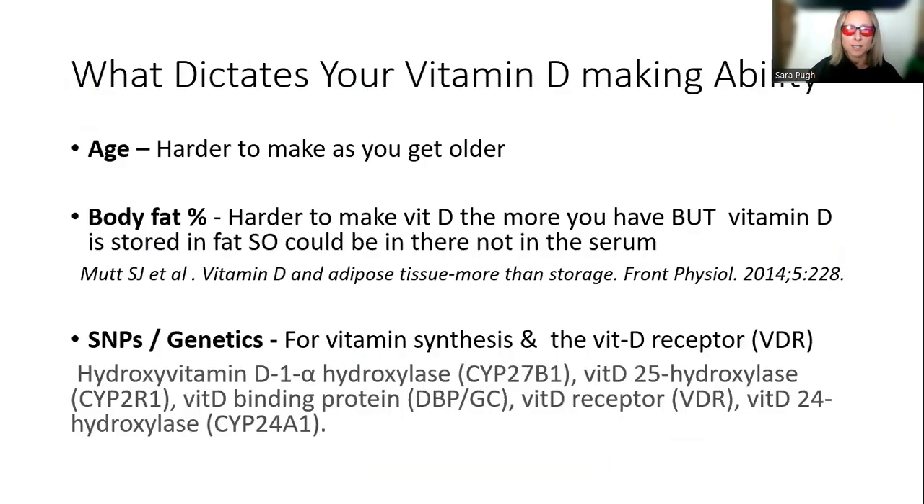What dictates how good you are at making vitamin D? The first factor is age — as you get older, it just becomes more difficult to produce vitamin D. Secondly, there is a correlation between obesity and low levels of vitamin D. Body fat can get in the way of vitamin D production, and also vitamin D is measured in the serum, but fat stores vitamin D. So the jury's still out on whether the fat is storing vitamin D that was actually made, or whether it's genuinely harder to produce.